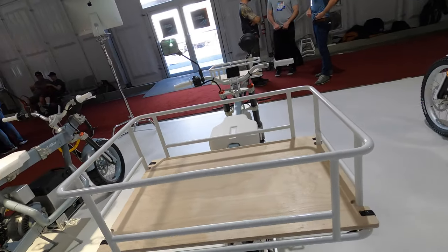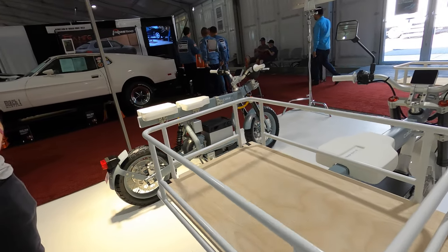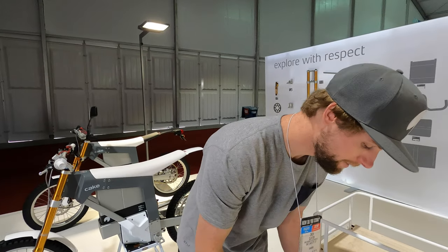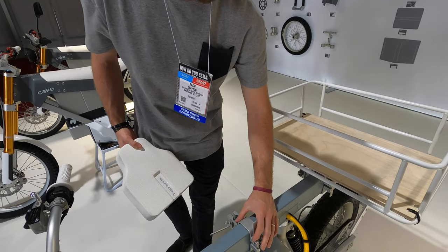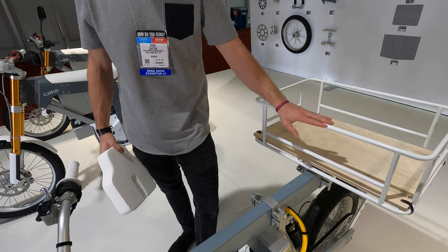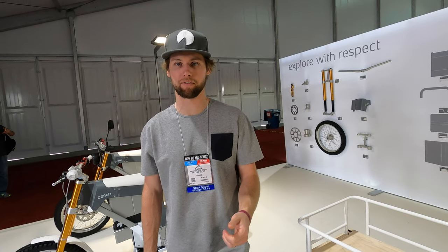The idea behind the OSA is that you won't be limited by your two-wheeled vehicle in where you go or what you can carry. It features a workbench-style frame with various attachments — you unclamp, adjust the seat, and all the attachments slide around and clamp on just like that.